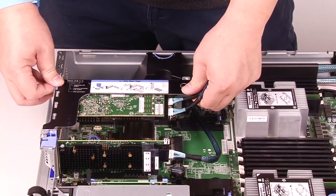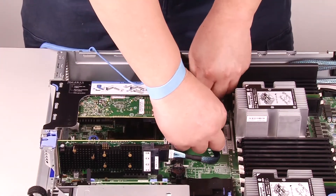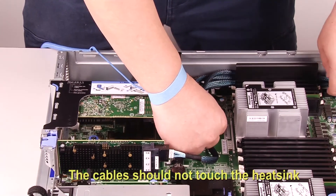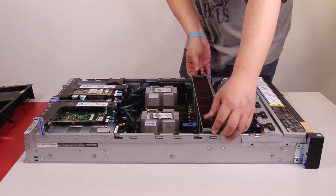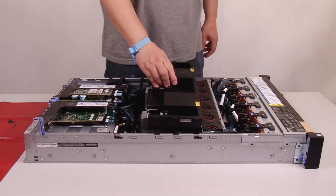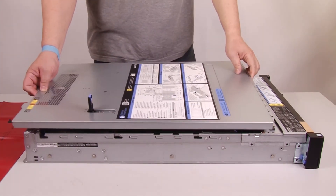Install the RISER1 assembly. Follow the diagram to route the cables. Install the fan cage. Install the air baffle. Install the top cover.